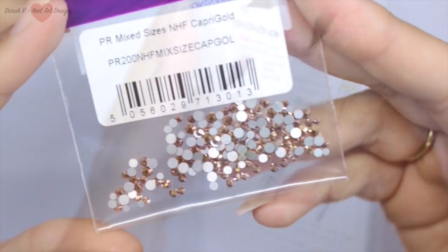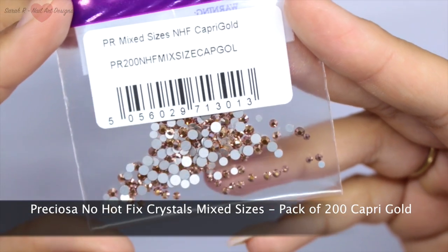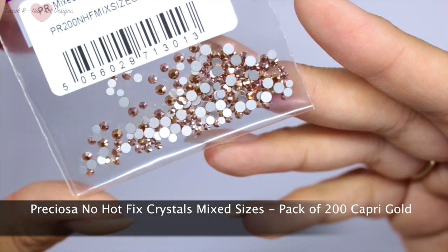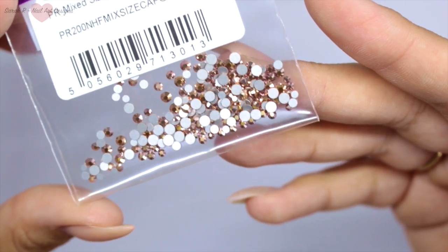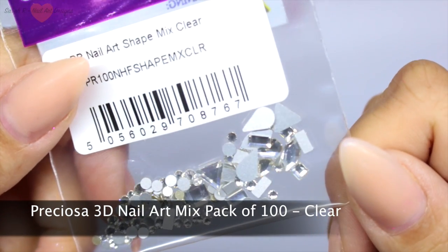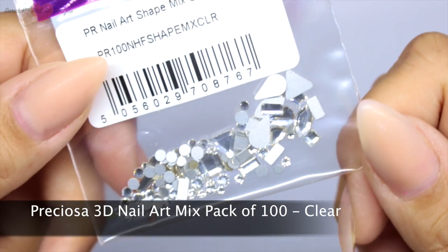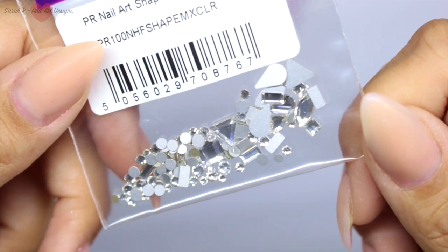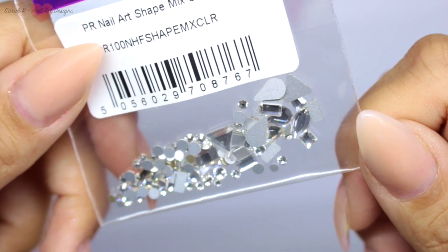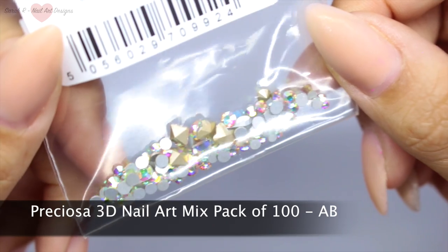I'm going to go through all the packs they sent me. These are the Preciosa mix sizes in the color Capri Gold. This is the clear mix pack of 3D nail art — you've got loads of different shapes in there. And these are the AB 3D nail art.